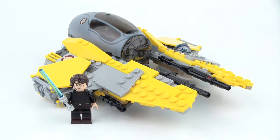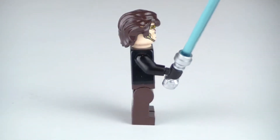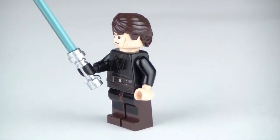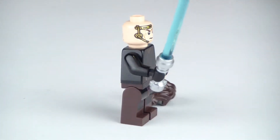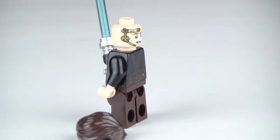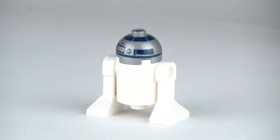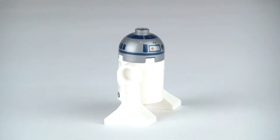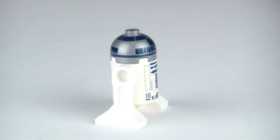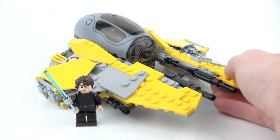Looking at the minifigures, we have Anakin Skywalker himself, and he comes with his regular outfit from Star Wars Episode 3, a hairpiece, and he has two faces which have the headgear for his comm. And then there's also R2-D2 included — this is the newer version of R2-D2 with the silver dome and just some better printing in general. That's it for the minifigures; nothing too exciting, you're really getting the basic figures you need.